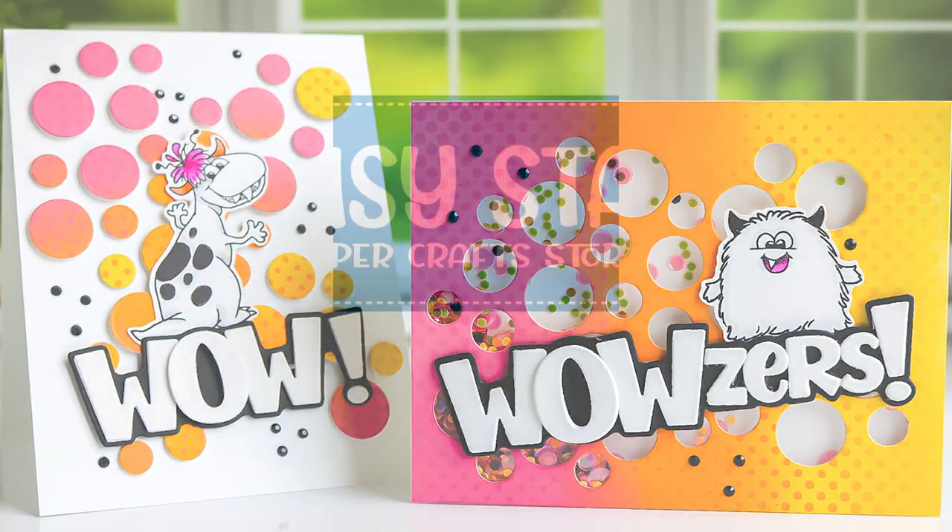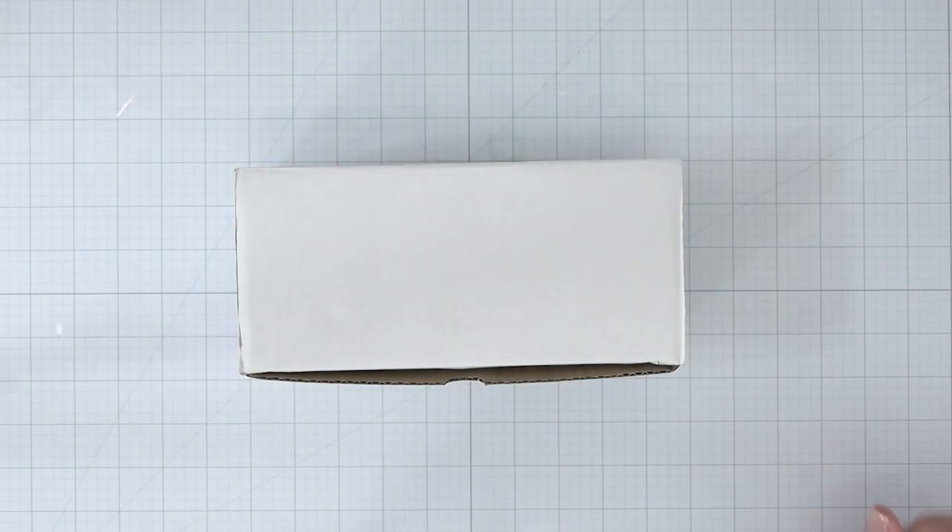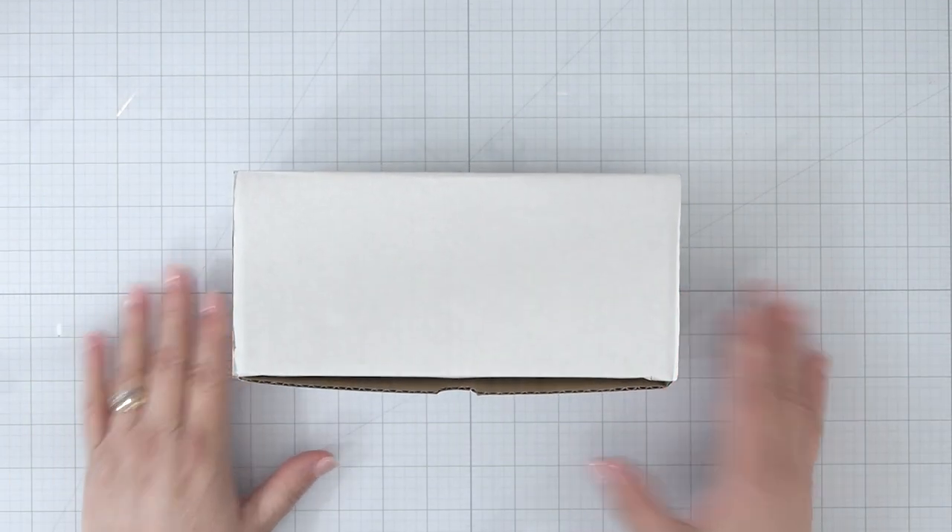If you're new to the Whimsy Stamps channel, hit that subscribe button and ring that notification bell to stay in touch when new content is posted. Welcome back — let's get into this.